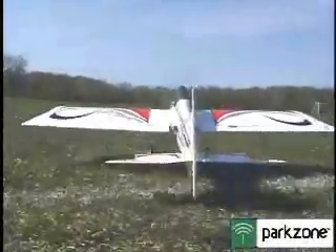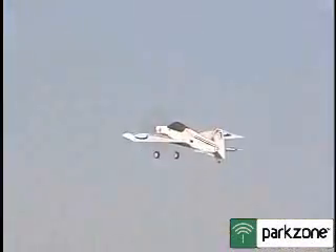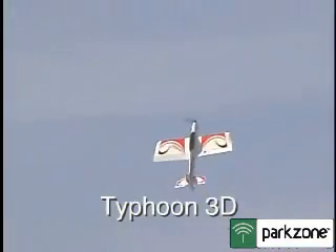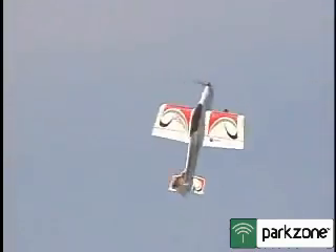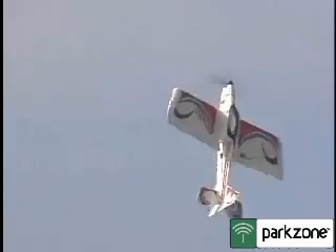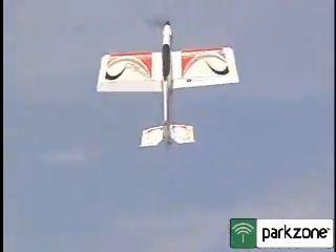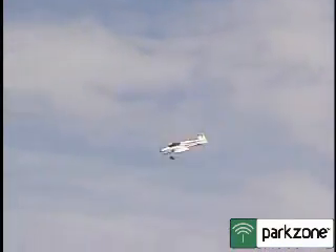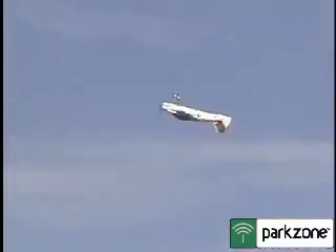LiPo battery — I don't think it's worked for a while. What's the name of the one up to down? It's just inverted flight.